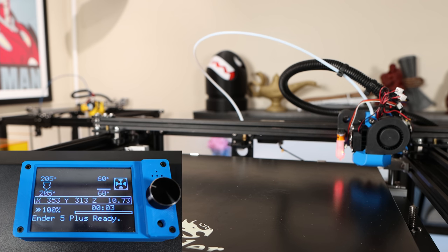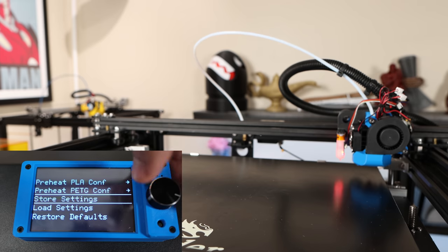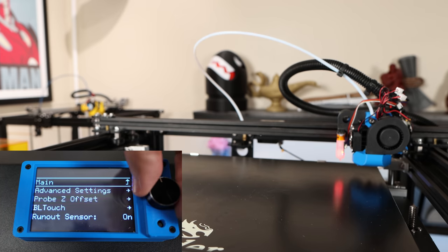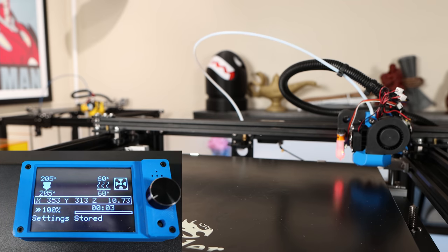All done — now is the perfect time to go to configuration and say store settings. What we've just done is generate a bed mesh, and we need to save that to memory, otherwise when you reboot it will have no idea about that bed mesh and will complain that auto bed leveling has not been set up. With all that done, it's time for our first test print to dial in the exact nozzle distance using baby stepping.